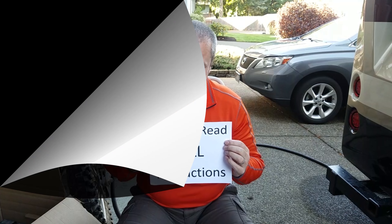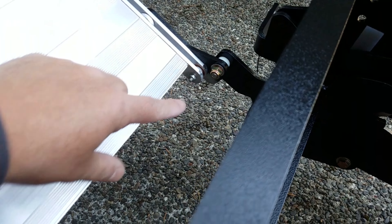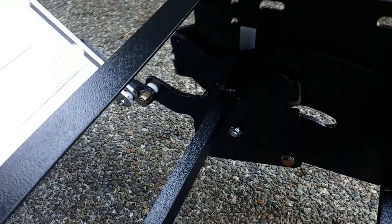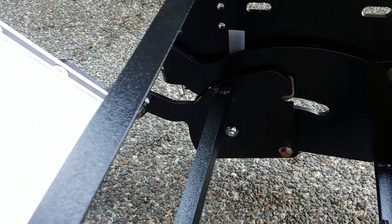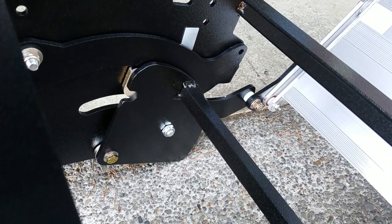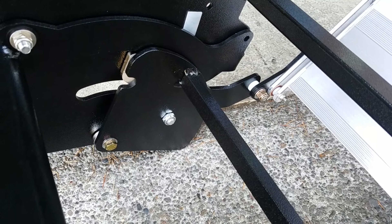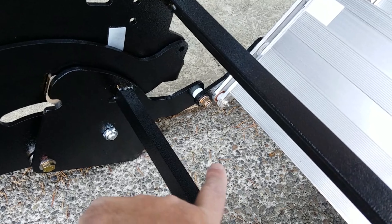Here's what I did wrong: rather than take the correct bolt off over here and the corresponding one here, I decided it would be easier just to take this whole thing off — this bolt off, and then this bolt off, and the corresponding one on this side. It clearly made sense to me at the time, but it's not the right way to do it. So read the instructions — it's only two bolts, one, two, and then the entire stairs come off.